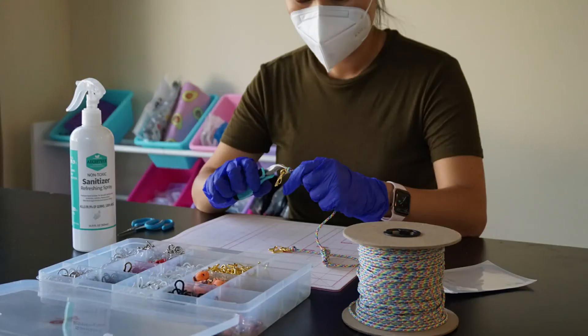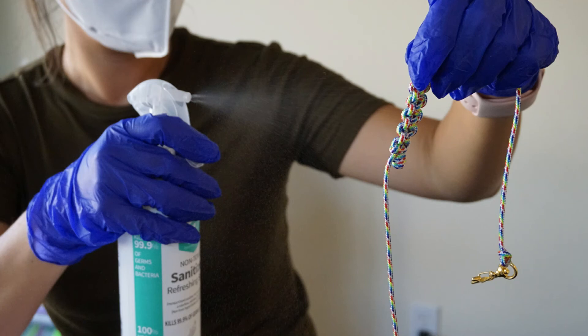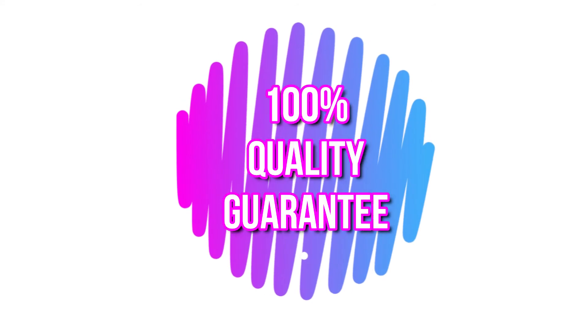Our straps are all handmade with love in a clean environment with protective gear, and each piece is sanitized before they are shipped to you. You're fully protected with our quality guarantee — if there's any issue with your order, we will replace it for free. Thanks for visiting us today and remember, always keep it up.